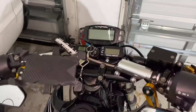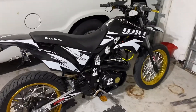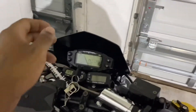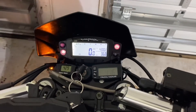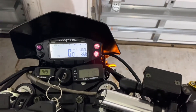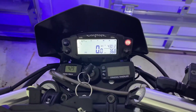Everything is pretty much working — I just have to test out the high beams when I start it. Neutral light comes on, left blinker works, right blinker works. I think when I turn the lights on that cuts off, but I've got to see if the high beams come on.